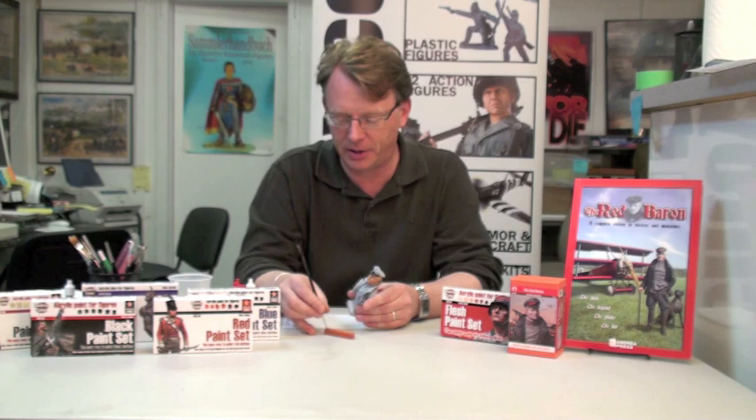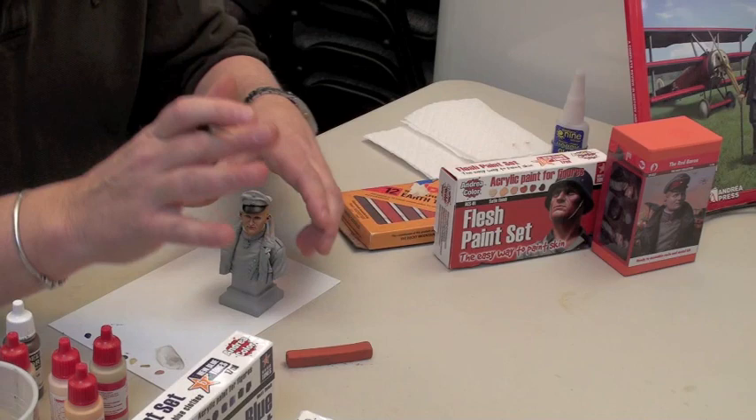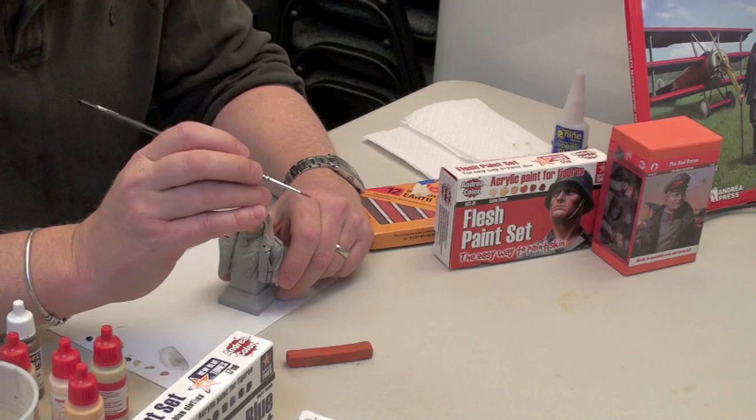I'm going to apply a rosy red color to the cheeks. On a large scale figure, I quite often like to use a chalk pastel. The reason for that is we can achieve a really smooth transition from the highlights of the cheekbone to that five o'clock shadow down in the chin area. We use a rust red color. The chalk pastels are available here at Michigan Toy Soldier. The reason I'm using a pastel instead of a pigment — pigments are very popular nowadays — is that the chalks are much more subtle. Pigments, frankly, are just too intense for the effect that we're trying to achieve.